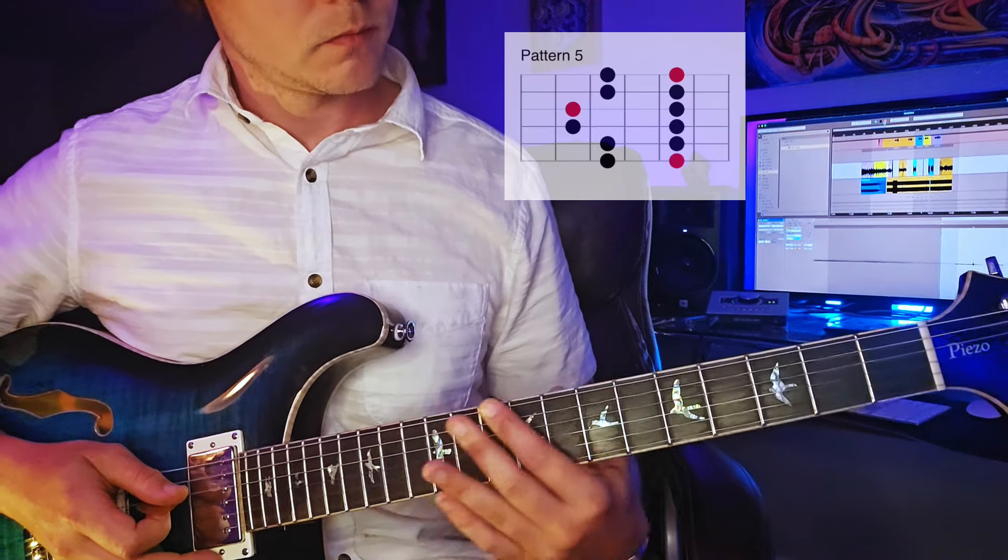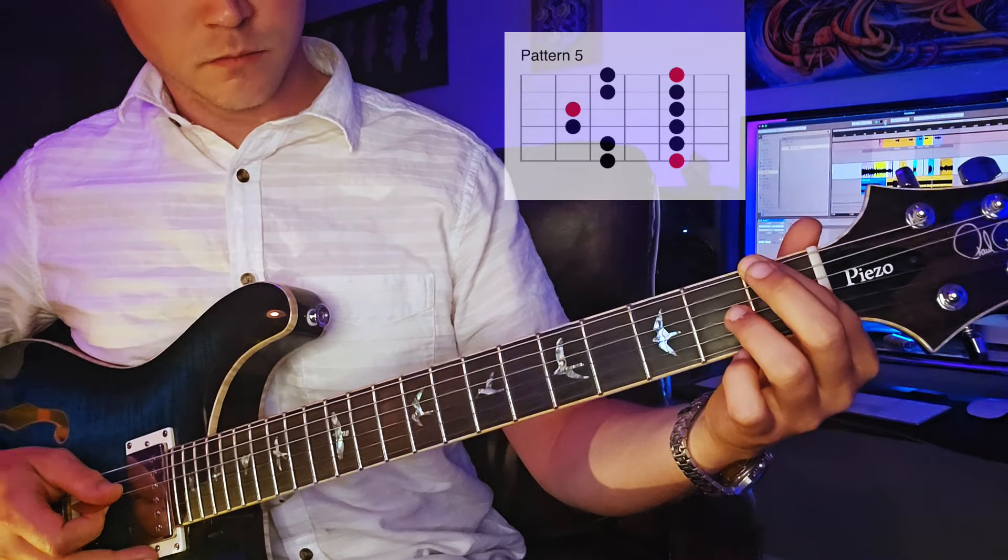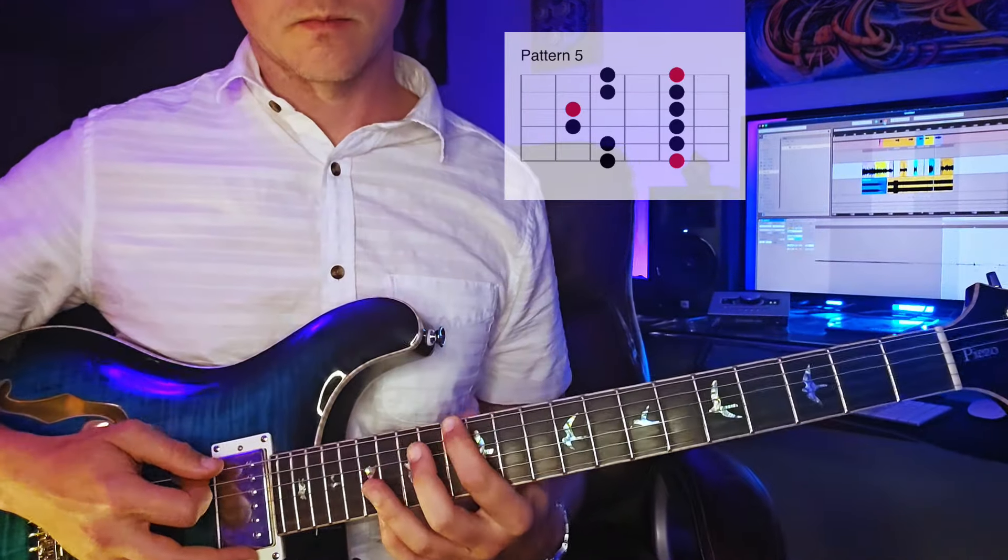If we were to go an octave down, we would start this on the first fret — and that's something to pay attention to. But we'll go ahead and play it here on the thirteenth fret.